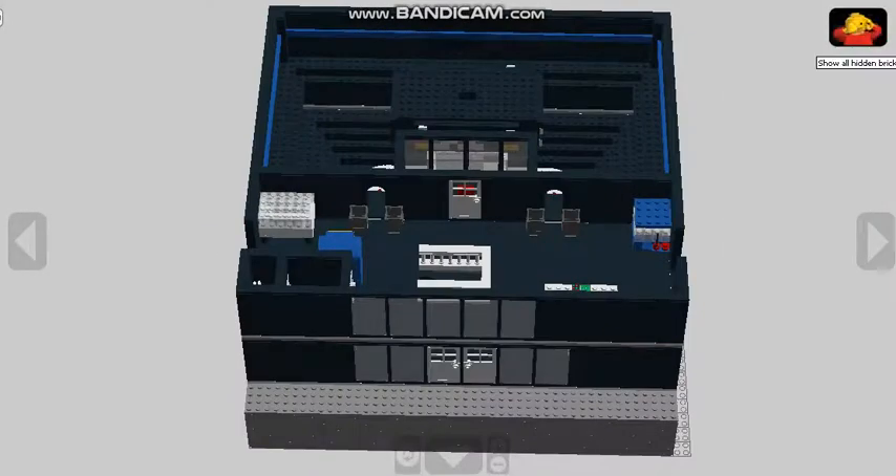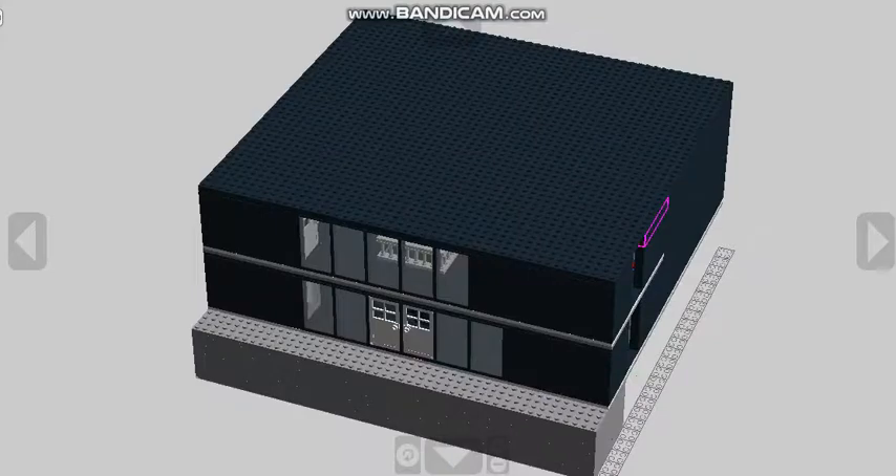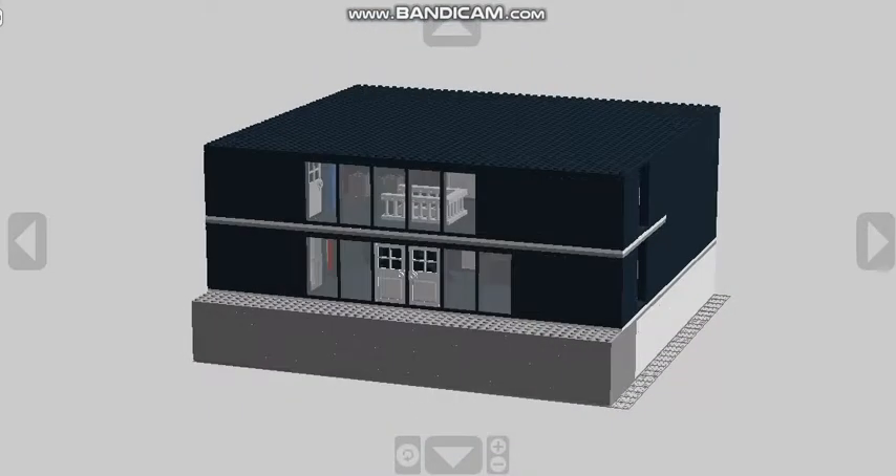That's about it for my LEGO hockey rink mock. I hope you guys enjoyed it. We'll see you guys next time — goodbye everybody!